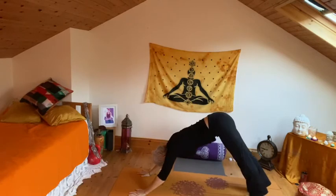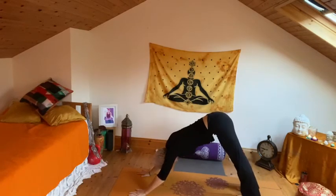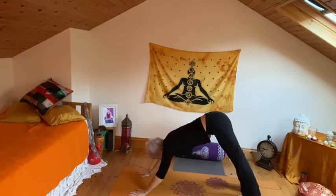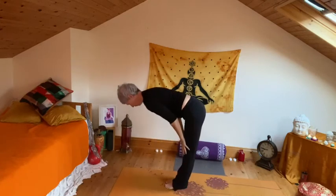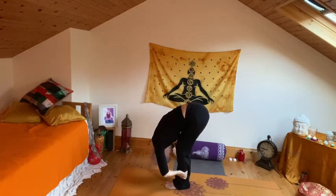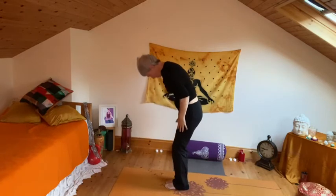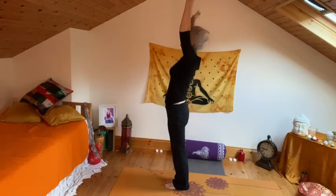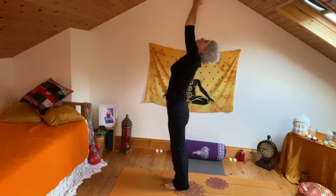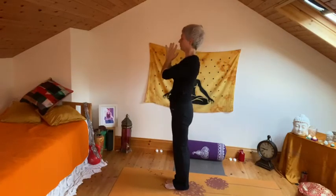Pushing back into downward facing dog. Breathing. Inhale, step to flat back. Exhale, fold, nose to knee. Inhale, rising all the way, arms up and out to the side, a gentle back bend. Exhale, release the hands to the heart centre.